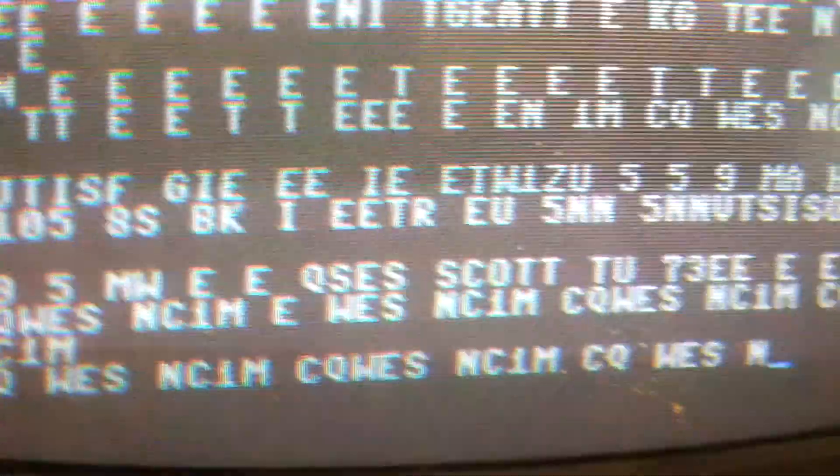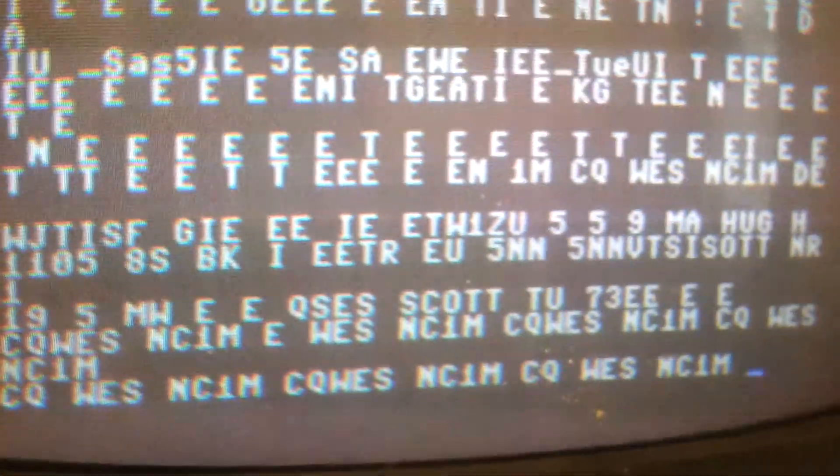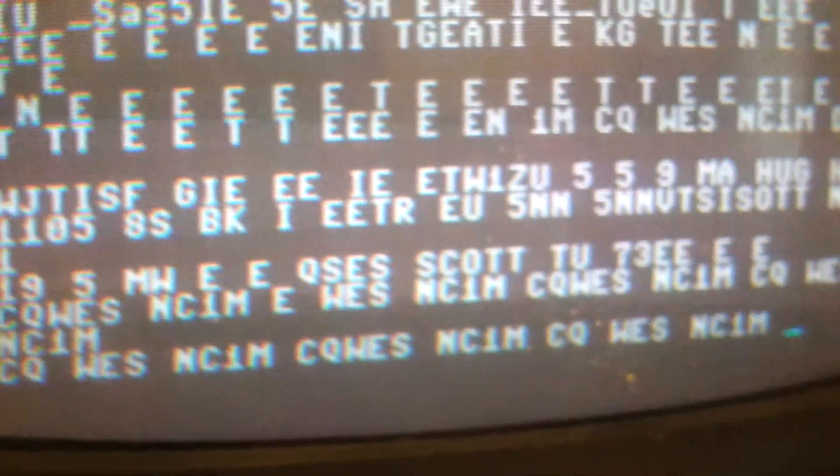Had to figure out how to get an external speaker hooked up - it's been a challenge. But we officially have the Commodore 64 receiving Morse code. Is that some cool shit or what?